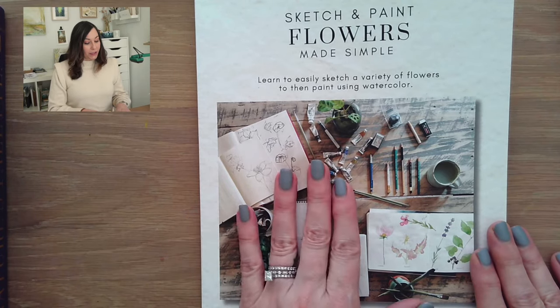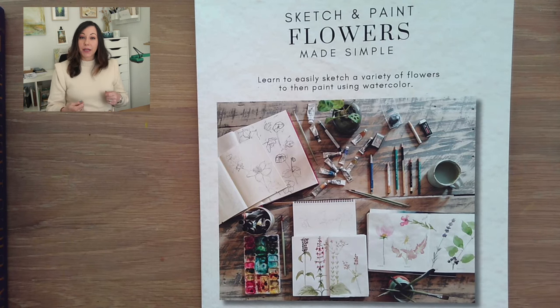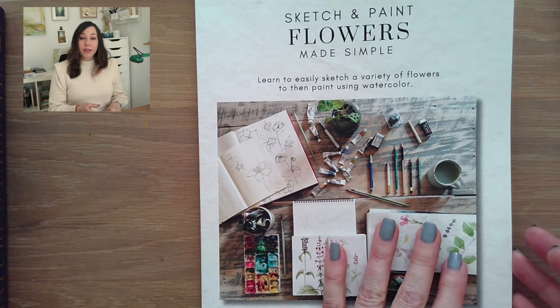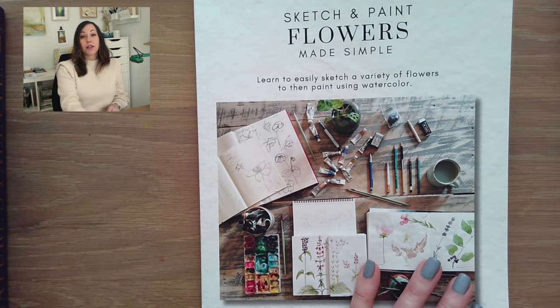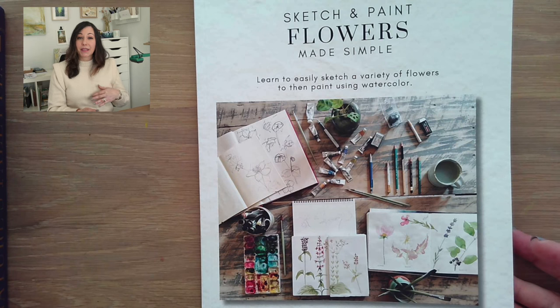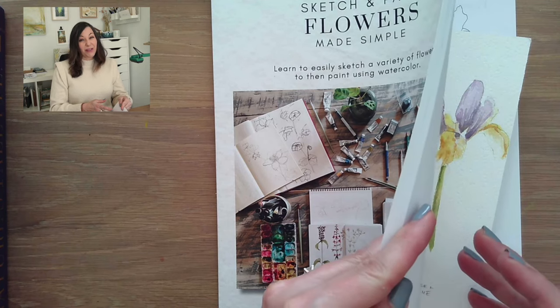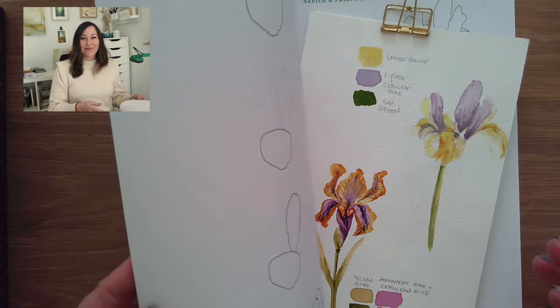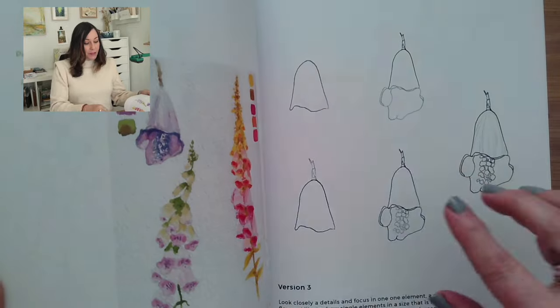If you haven't seen my book 'Sketch and Paint Flowers Made Simple,' there's an ebook version on my website lifebydesign.com that you can download and print, or view on your iPad or computer. If you prefer a printed version, you can buy it on Amazon — it's pretty much available worldwide. These are books I create and self-publish myself. They probably have some spelling and grammar errors, and this one may need a little update.